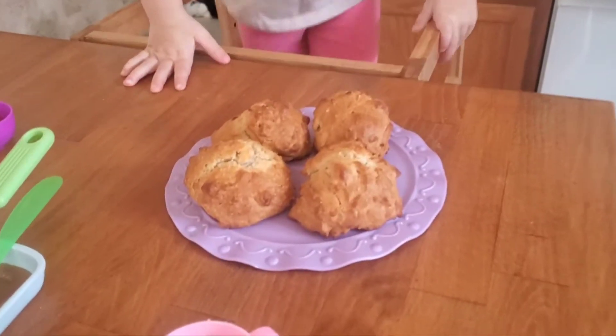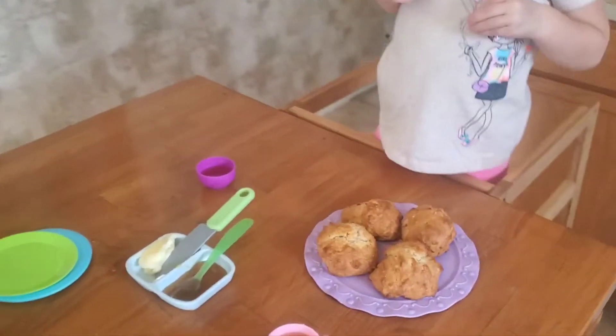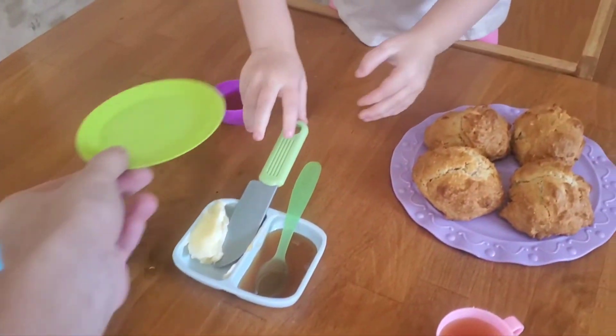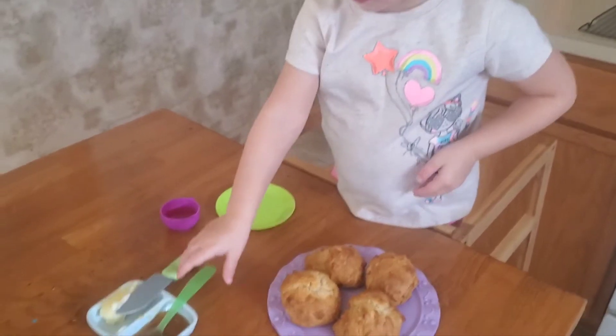Our cinnamon honey biscuits are ready. Do they smell good? Yeah. All right. Let's eat them. Yeah, let's eat them. Here, we got plates here. And we got some tea. We'll have a little tea party with some biscuits.